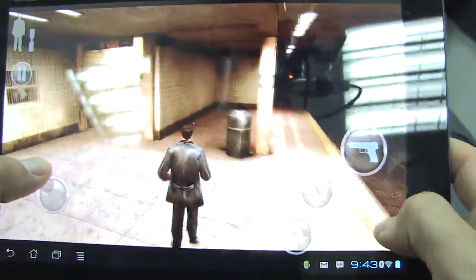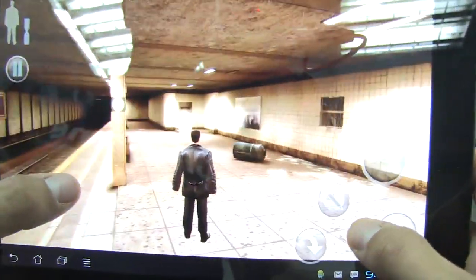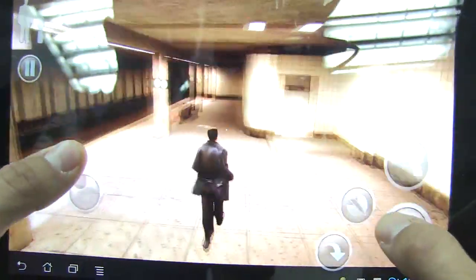Over here on the left we have a joystick control, and on the right it's the same. I'm sure the controls are adjustable in the settings menu.